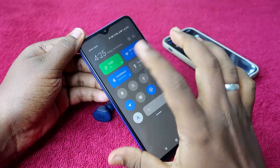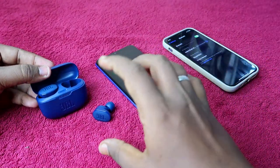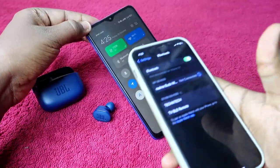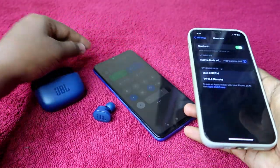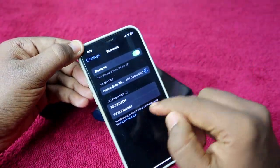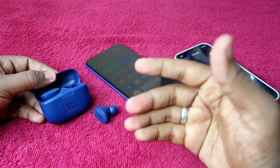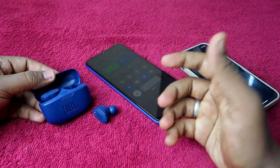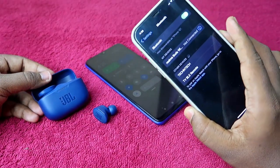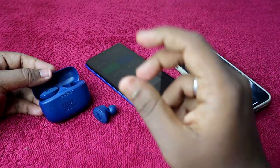The JBL 130 NC is currently connected to this Android smartphone, and now I'm disconnecting the Bluetooth. Normally with other Bluetooth earbuds, disconnecting sends them into pairing mode and they appear in another device's Bluetooth list. However, JBL earbuds — as well as OnePlus and Realme earbuds — come with both auto and manual pairing modes, so sometimes the device will not appear in the available Bluetooth list.